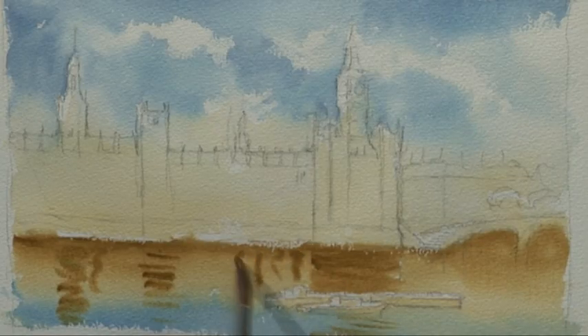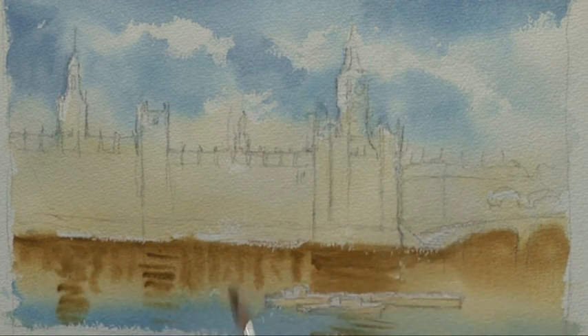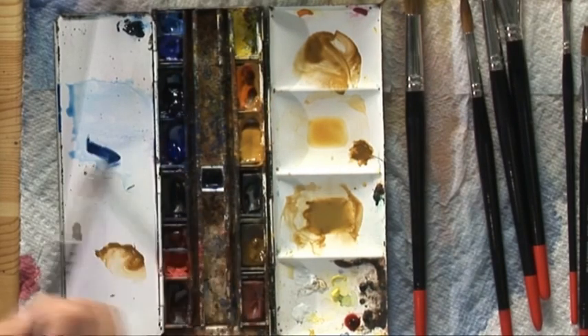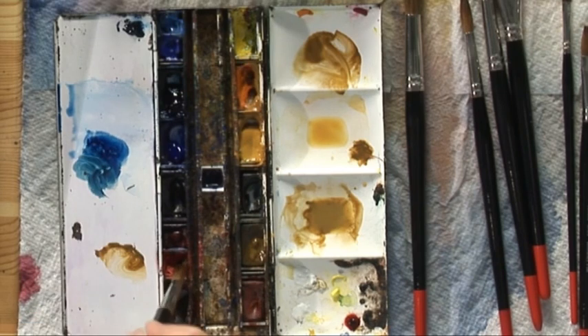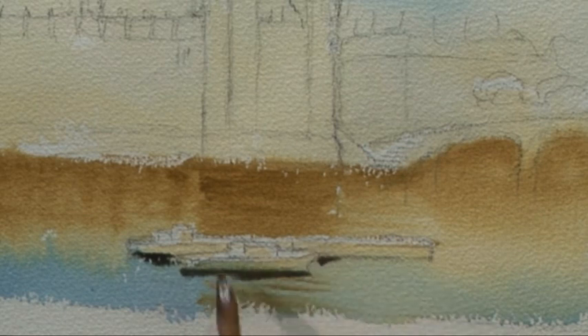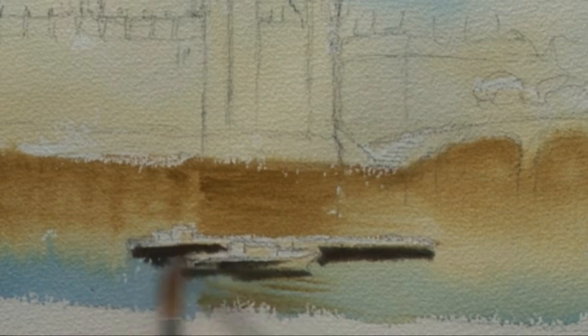All the dark lines of these buildings. Then while it's still wet just take the brush across to blend them a bit so they're not too obviously edgy. And also the reflections of the boats — I'm going to pick up a little bit of cadmium red into my Prussian blue and just put those in at the same time, leaving the lights on the top of the boats.